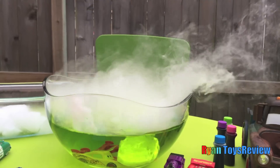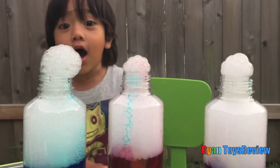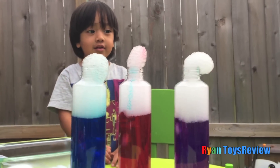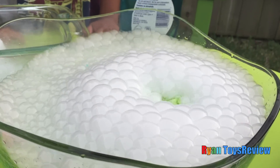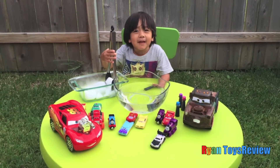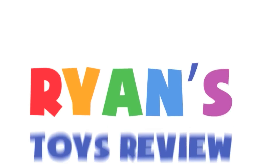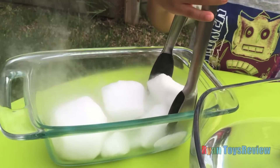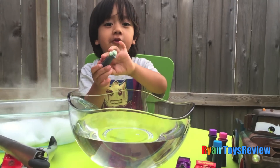Wow, bubbles! Hey Ryan! Hi! What are you doing today? I'm gonna play with dry ice. Dry ice! Welcome to Ryan's Toy Review! You see the smoke coming out? Oh yeah! Let's put some food coloring.